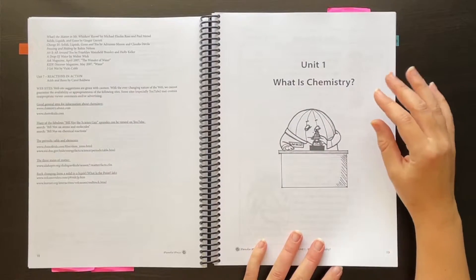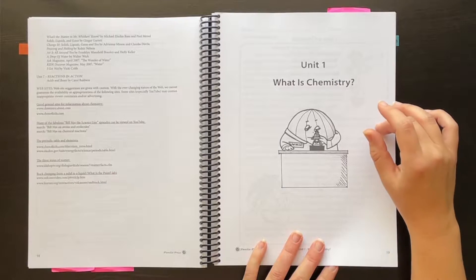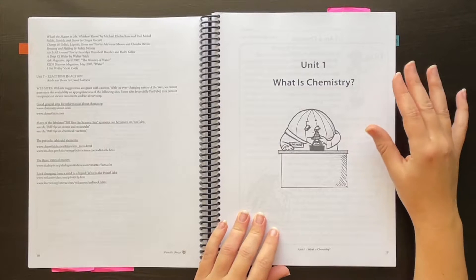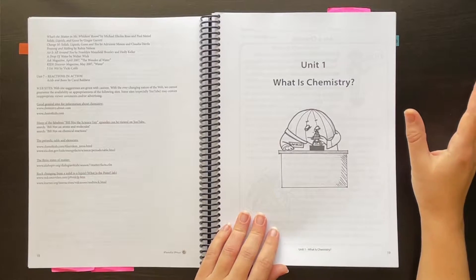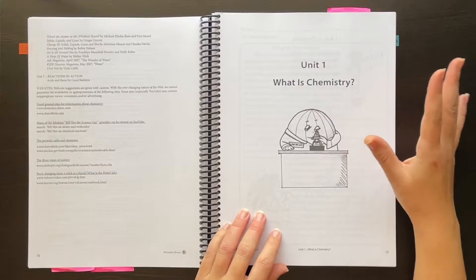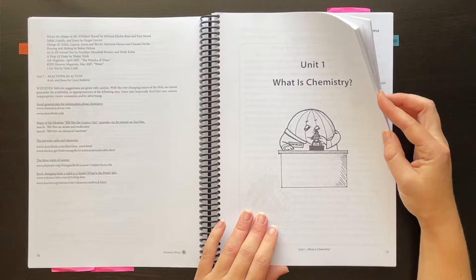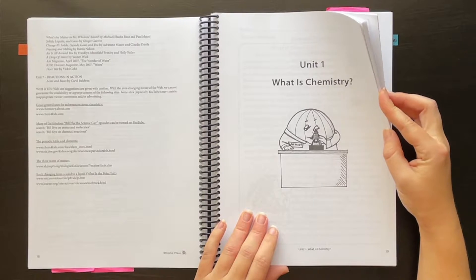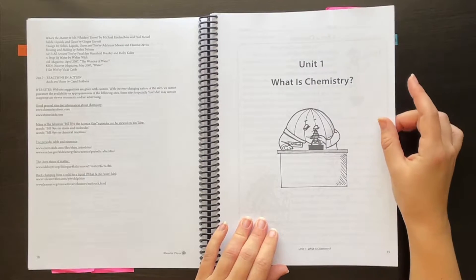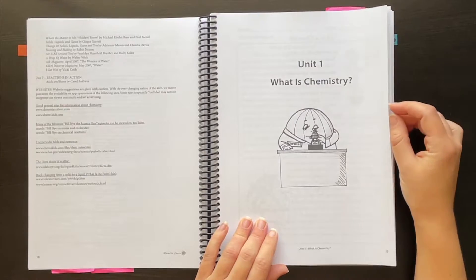On Pandaya Press's website they have pretty extensive try-before-you-buy sample pages for everything they publish. You'll get at least a few weeks of material that you can do with your kids to see if you like it before purchasing. They're not expensive — I think the PDF for this course was like $36 on sale, and they run sales multiple times a year. Either way, you can see pretty well what's in each course with those samples.